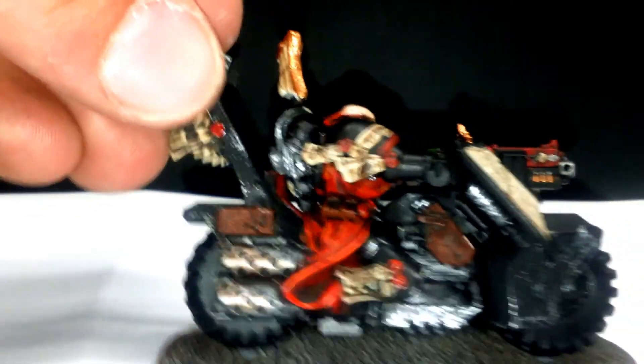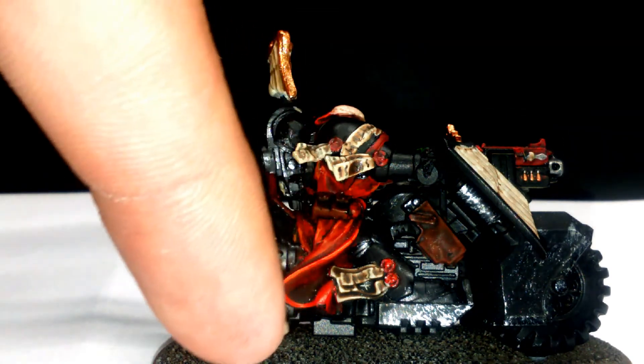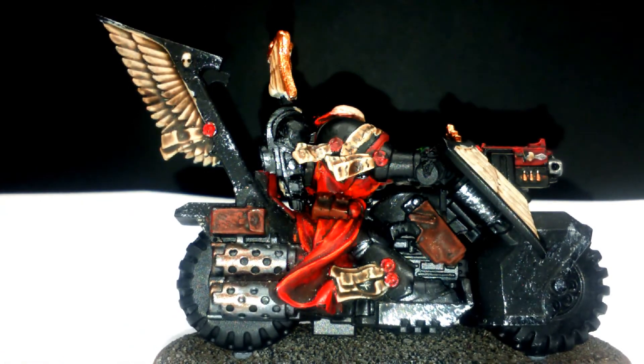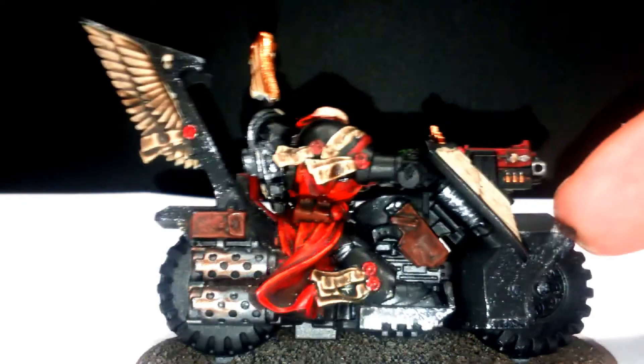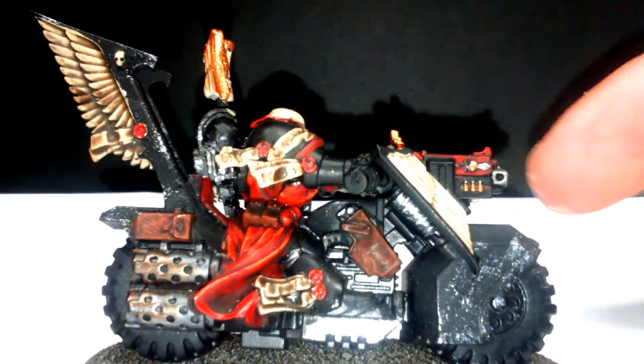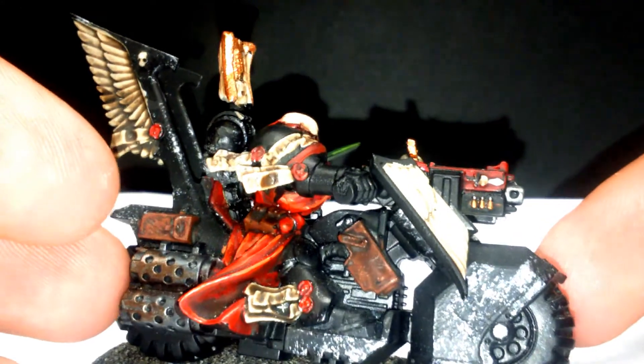The wings were done the same as the purity seals — Bleachbone, washed, and picked out with a few highlights. As you can see the cape is a bit better on this side, with the darker shade of red and lighter shades as highlights. The pouches were just picked out in brown with a wash and a very dark highlight — it didn't show up as well as I'd hoped. I did weathering on the bike by stippling on Bolt Metal, and did it on the armour as well.